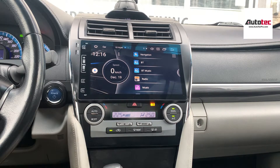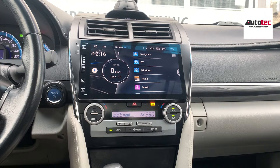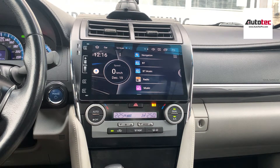This system comes with 4GB RAM and the newest Android 10.0. It comes with GPS, Bluetooth, Bluetooth phone call, Bluetooth music, and Wi-Fi as well. The GPS is built-in — you don't need to connect to any Wi-Fi for the GPS.